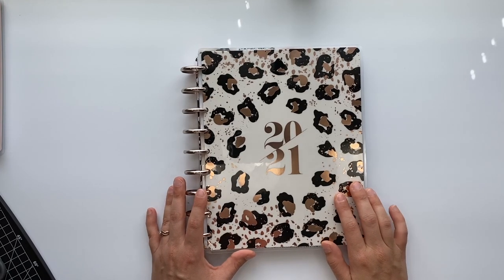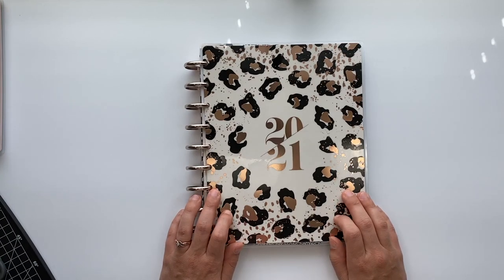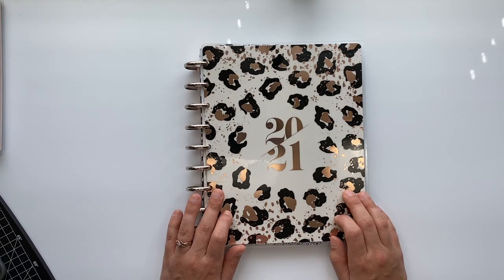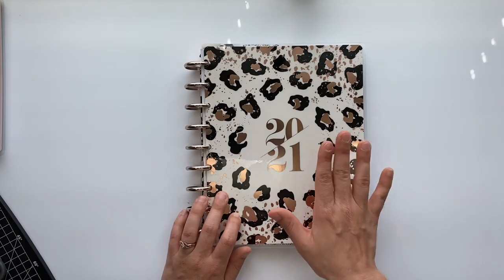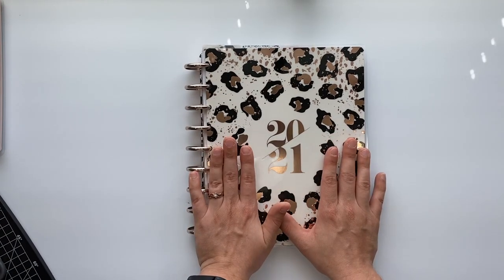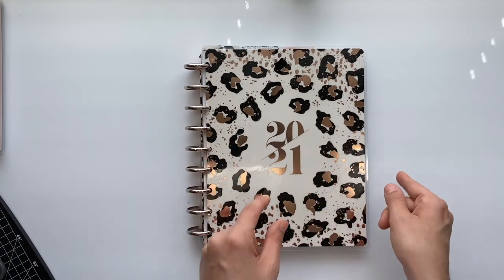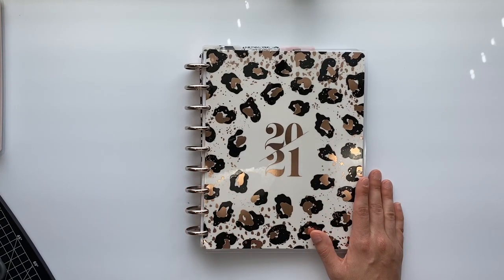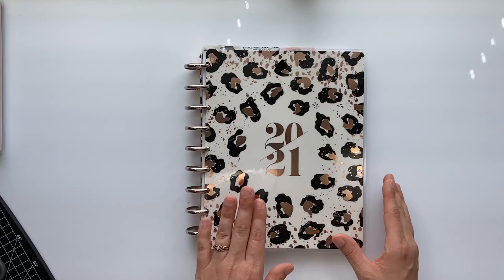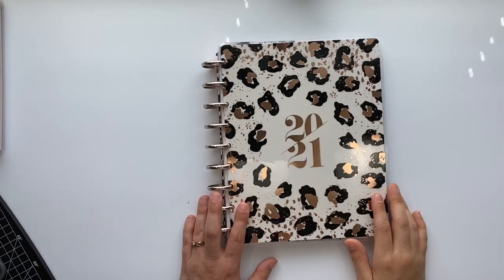Hey y'all, welcome back to another video. Today I'm going to show you guys how I set up my planners that I recently got. I just did a haul video and showed you the vertical layout and monthly layout planners. I got them all set up for the most part, so I'm going to flip through them and then we're also going to redate this thing.